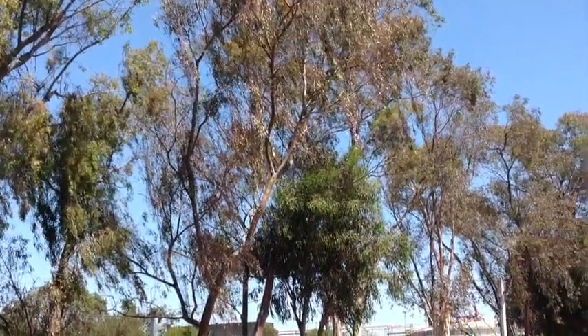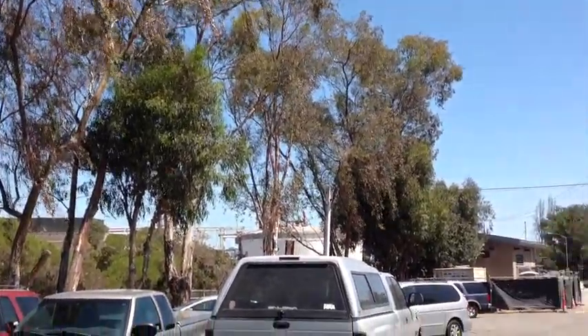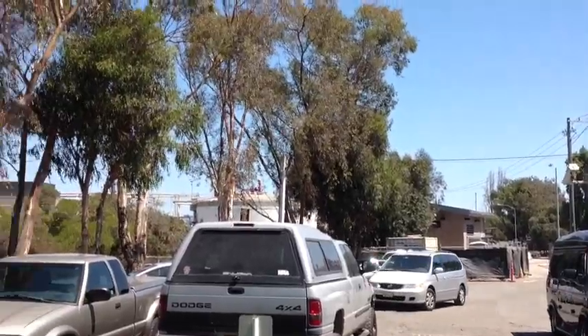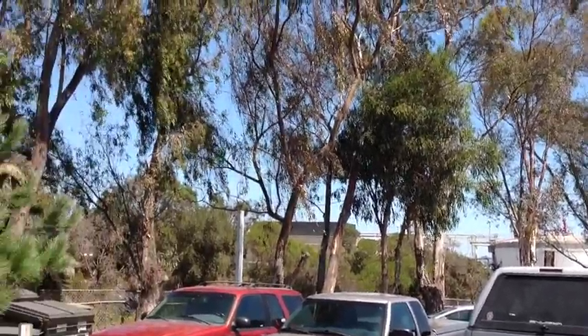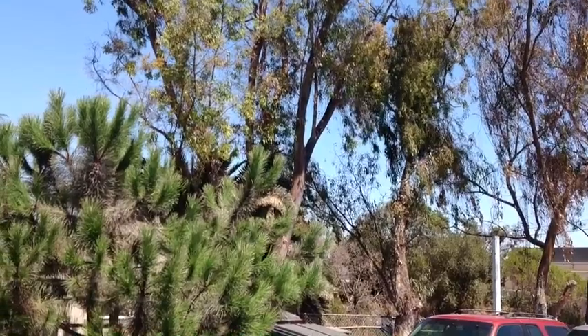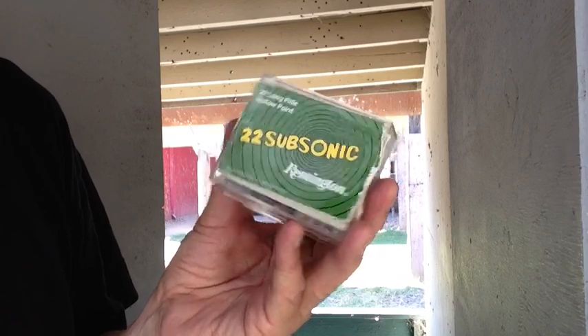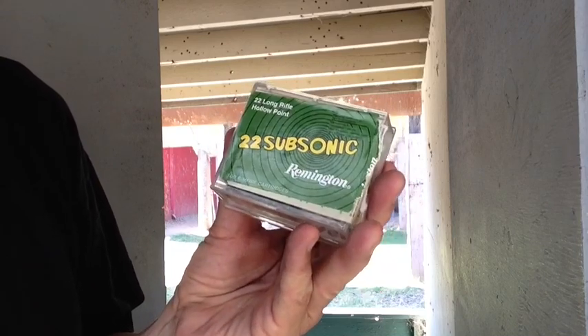It's a nice summer day out here, but got a little bit of a breeze — about 80 degrees, but it's a warm breeze. The ammo we're shooting first is this Remington Sonic. Supposed to be pretty accurate.